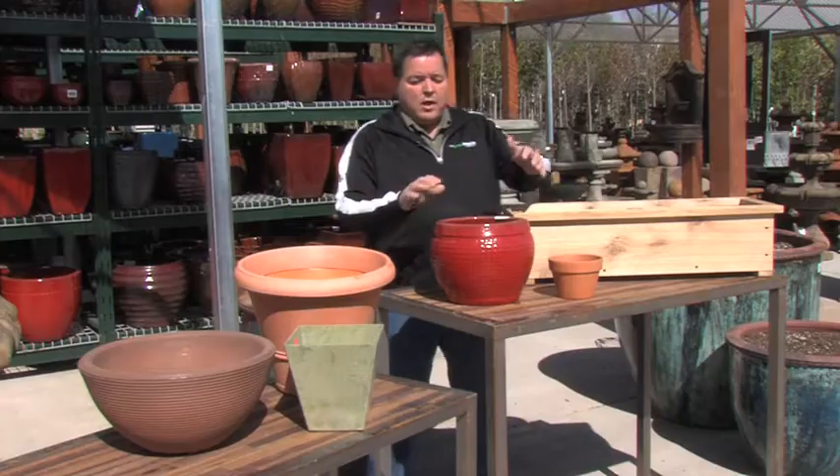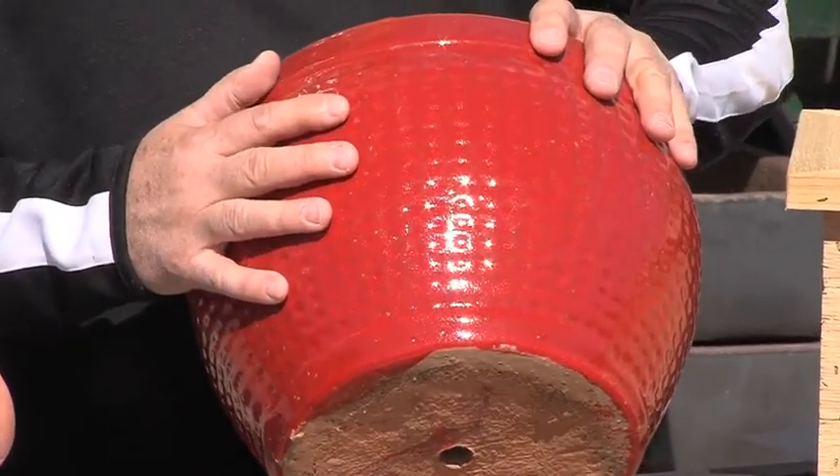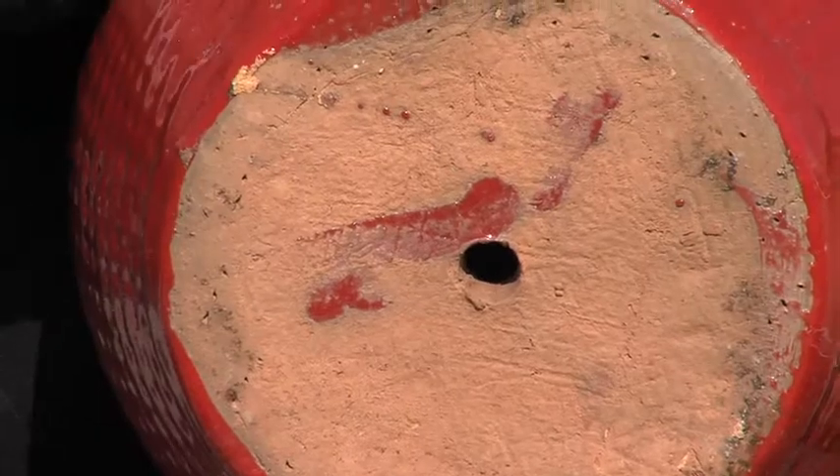Starting with, more than likely, you're going to see a lot of ceramics out there. And ceramics are beautiful, they're expensive, and they're heavy. You always want to make sure that there's a drainage hole at the bottom, because you don't want this thing to turn into a swamp when you're not looking.